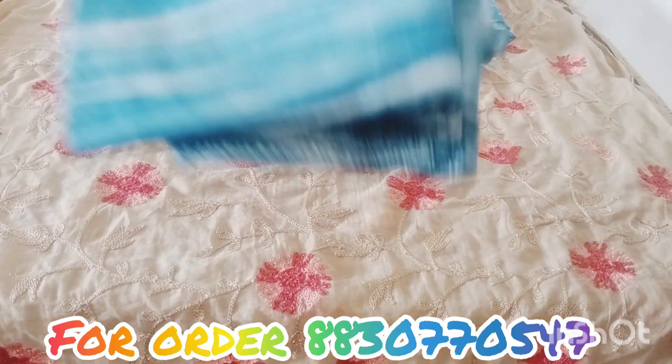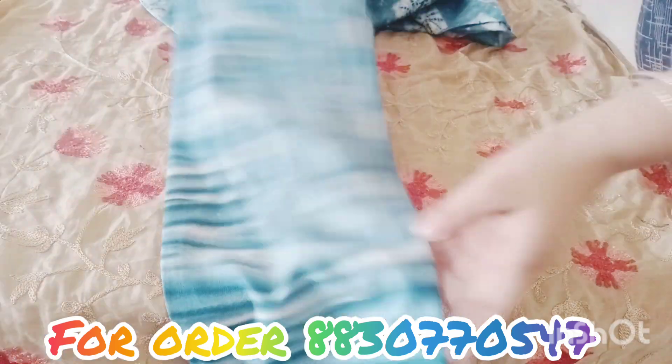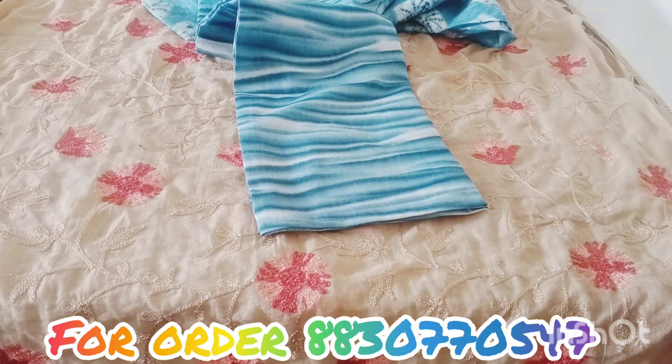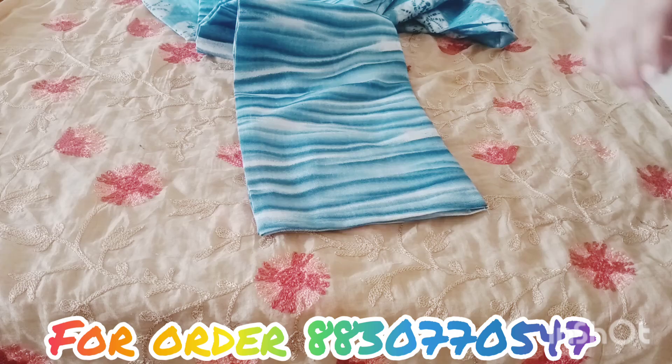And this one is the full photo of this one. You can see all 7 types, yes.